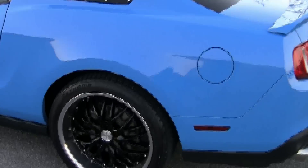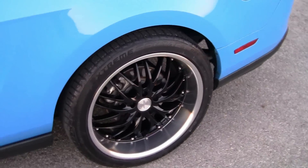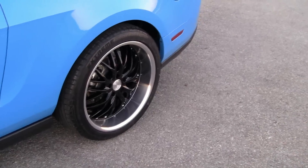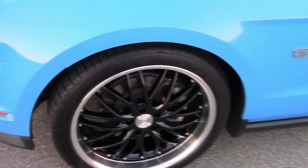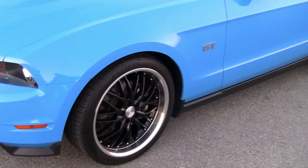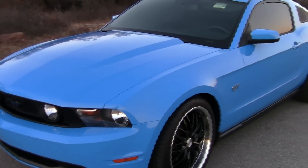You know me, can't leave anything alone. So we got some new wheels to show off — these are MRR GT1 wheels. We got 20 by 10s in the back with 275/35/20 Continental DWS tires, and 20 by 8.5 on the front. Just got them mounted and balanced today, and got them put on.